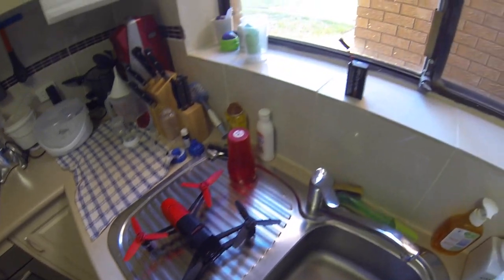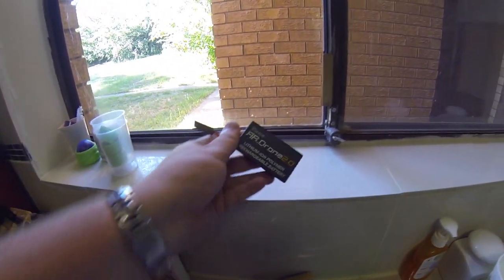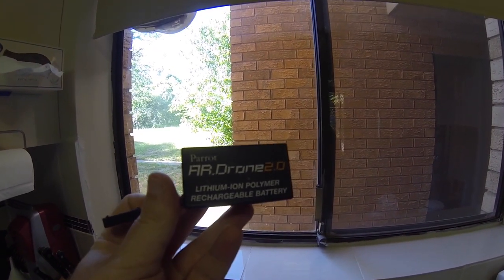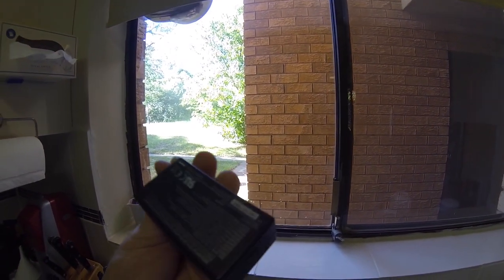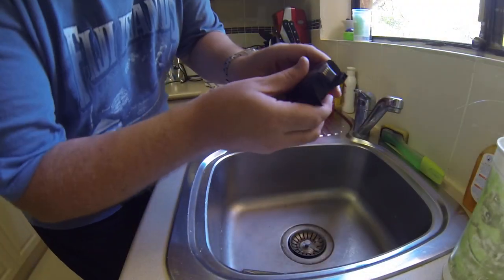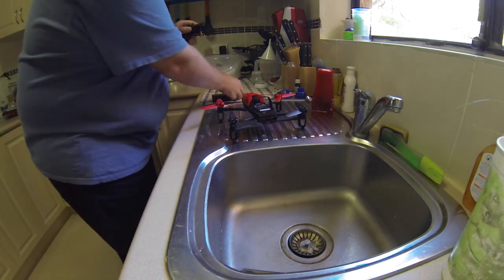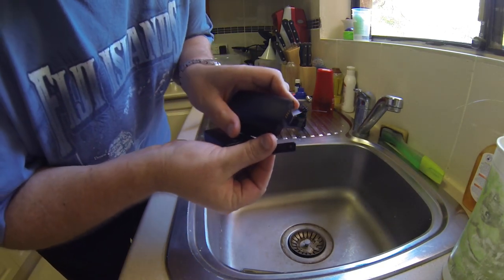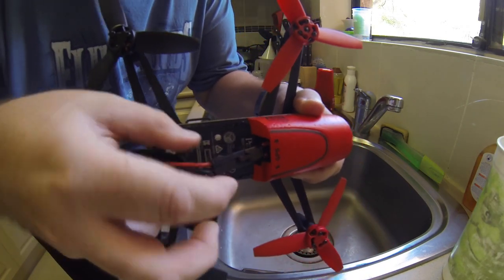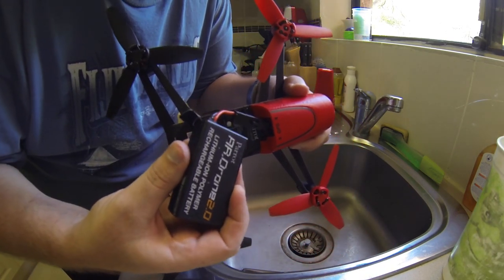The problem is this battery has a fault where it'll cut out after two minutes of flying time. So I've got a battery here from the original Parrot AR Drone 2.0 — it's still a three-cell battery with the same connector as the original one.